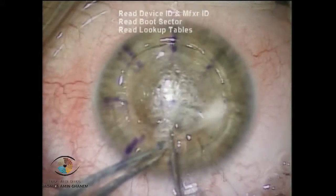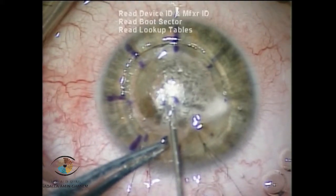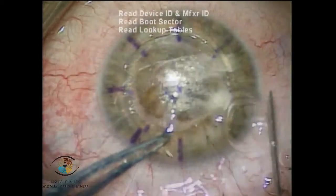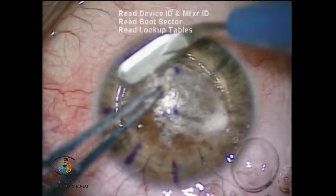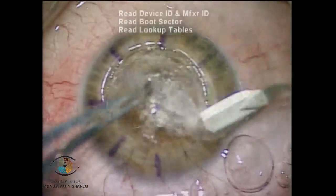This perforation is also a superior one, which is an easier perforation to block by air tamponade. Now I am injecting viscoelastic inside the bubble and removing the anterior stroma.